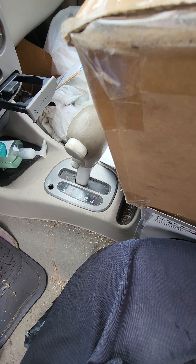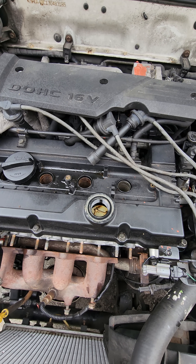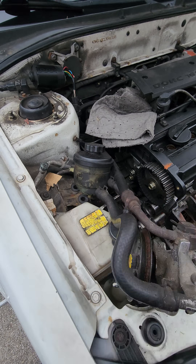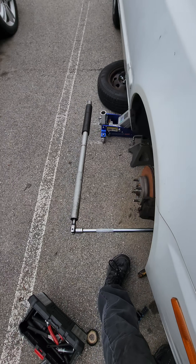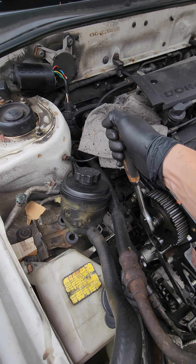I've already got it in neutral. I've already taken out the spark plugs and put oil in the spark plug wells. I've tried putting weight on the crankshaft breaker bar while I'm doing this.